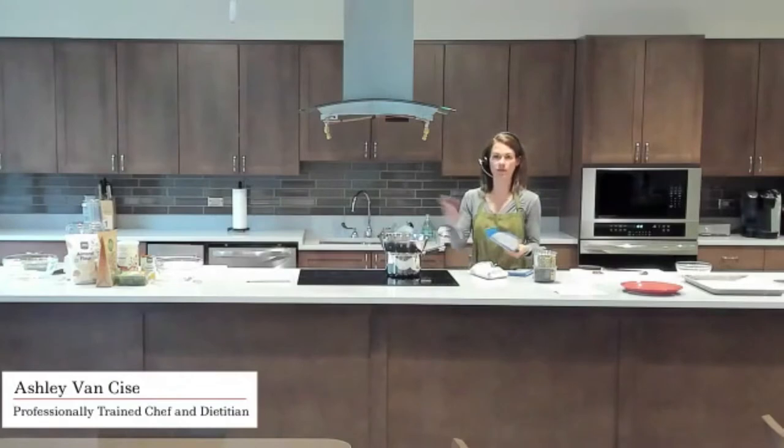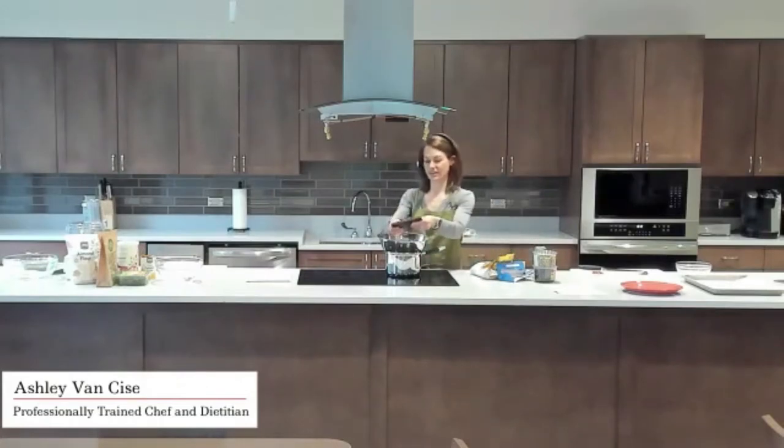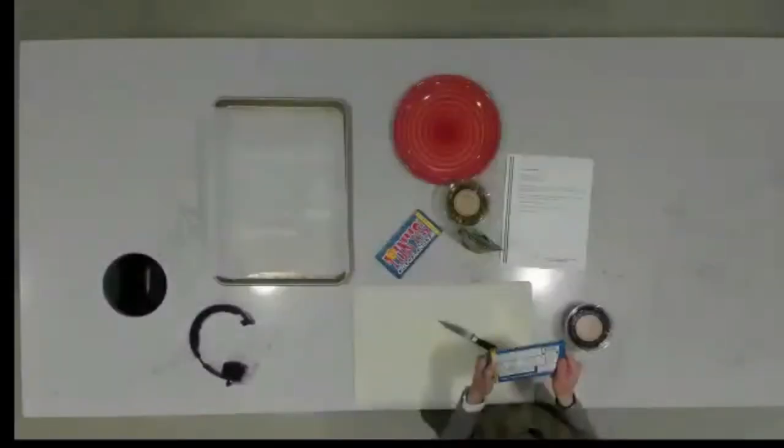Depending on whether you have chocolate chips, you can just pour those in — those are very easy. If you have a bar like this, you can just break it up. The idea here is to melt the chocolate very slowly. This bar has some cool pre-cut shapes on it. I feel like I'm like Willy Wonka in the chocolate factory. It's really thick, so let me chunk it up on the cutting board with a knife.